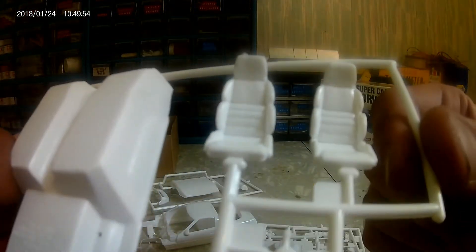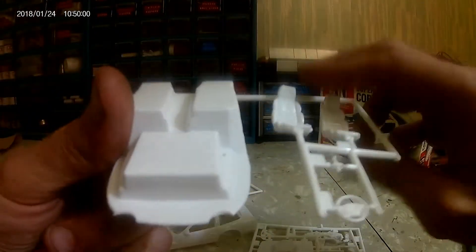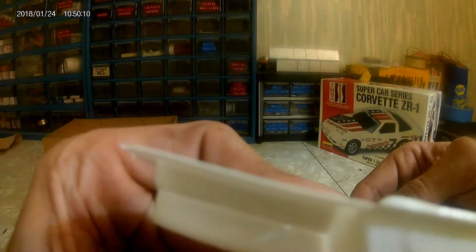We've got a tree for the interior — nice little bucket seats, good detail on the steering wheel, not the greatest shifter so I might have to improvise something for that. Good detail on the floor pan, very clear pedals, and the center console has good detail, as does the door card.